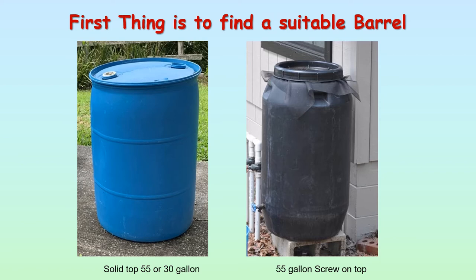The first thing to do is find a suitable barrel. It needs to be plastic — it cannot be metal because they'll rust. Barrels come in a variety of different types and sizes. The barrels I normally use are a solid top 55 or 30 gallon barrel — they're the most readily available and easy to find. The one with the screw-on top is more difficult to find and more expensive, and is normally going to come in 55 gallon.